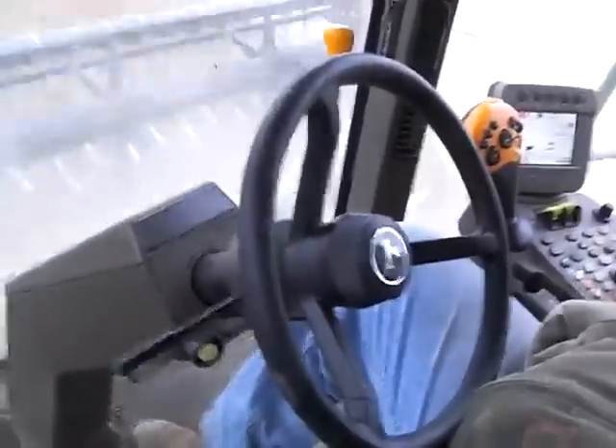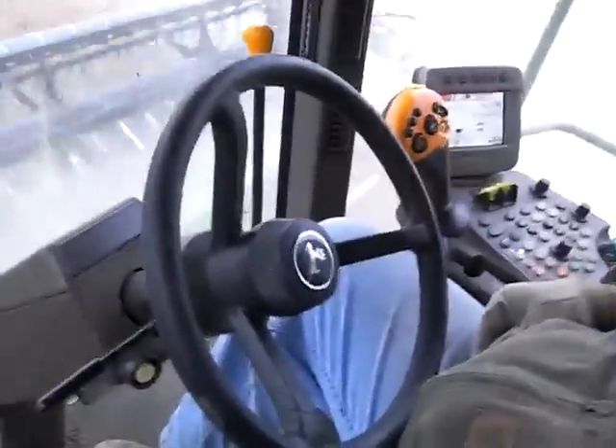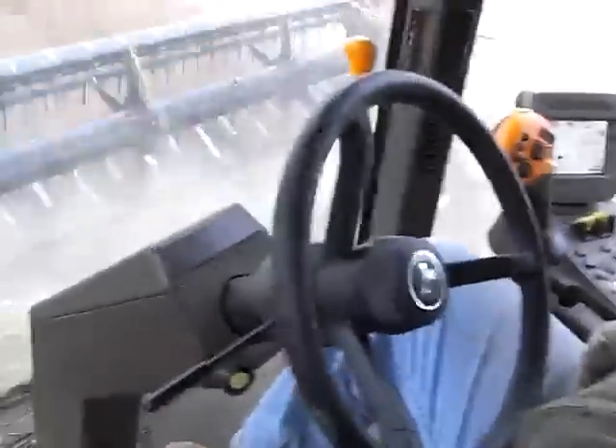You just sit there — this is pretty cool. You don't even have to touch the wheel. Just set the speed and the direction and away you go.